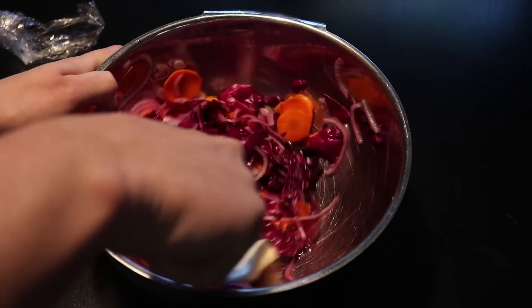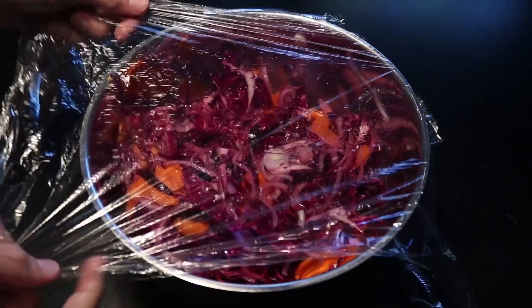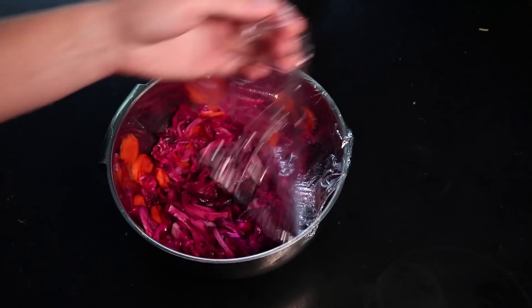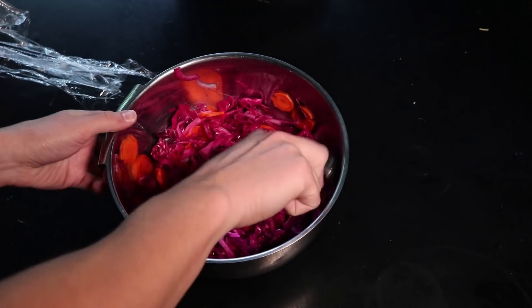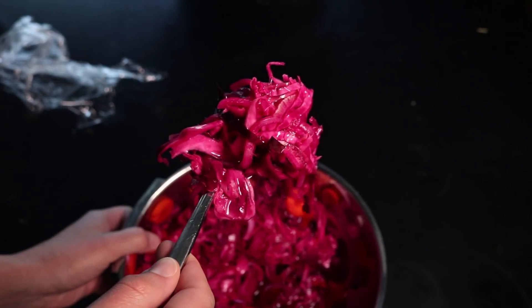Here they are the morning after. Look at how much water's come out of them. It's good to stir them once a day. These would be good now, but give them a few days or a week in the fridge and they will blow your mind. Here they are after five days — still crunchy, but with intense sweet and sour flavor. Try those on tacos. They will change your life.